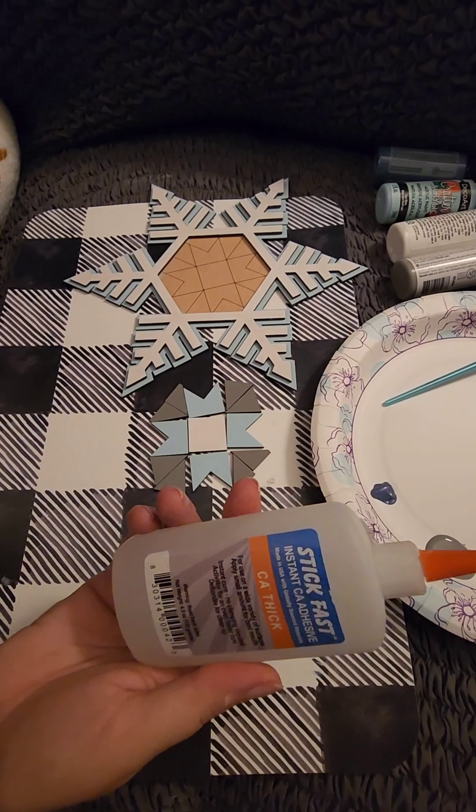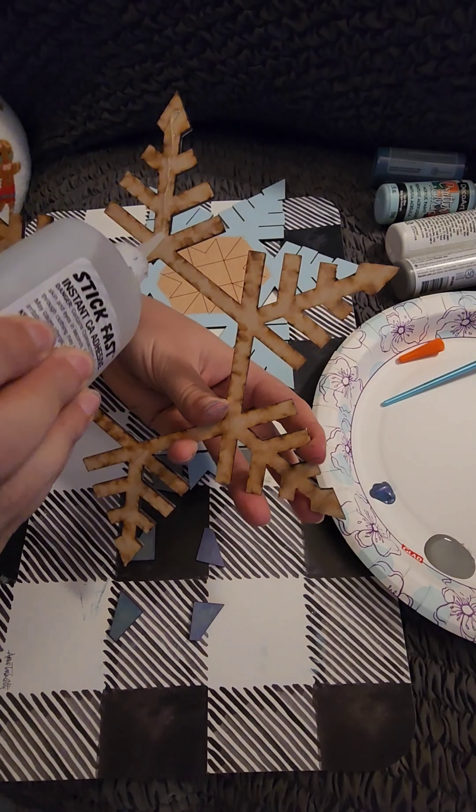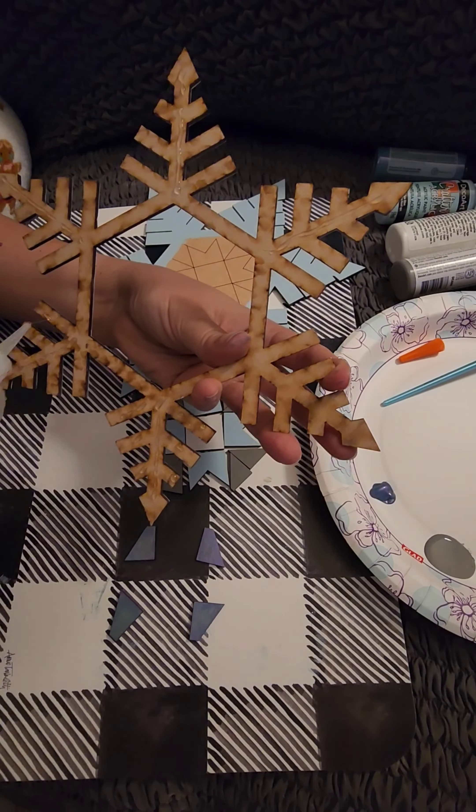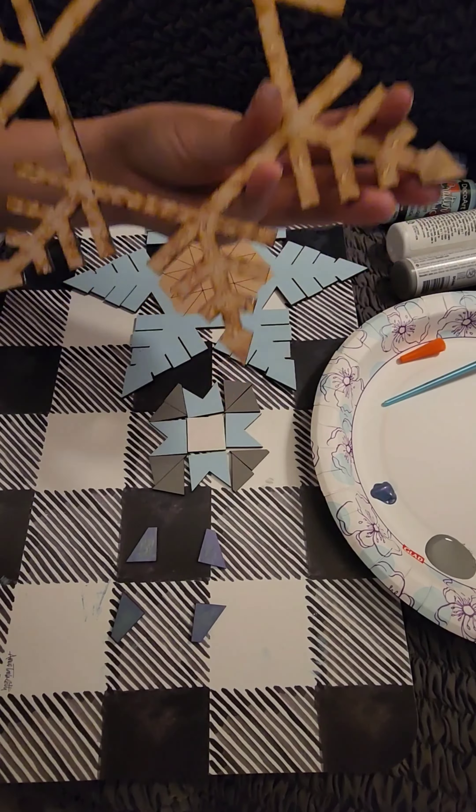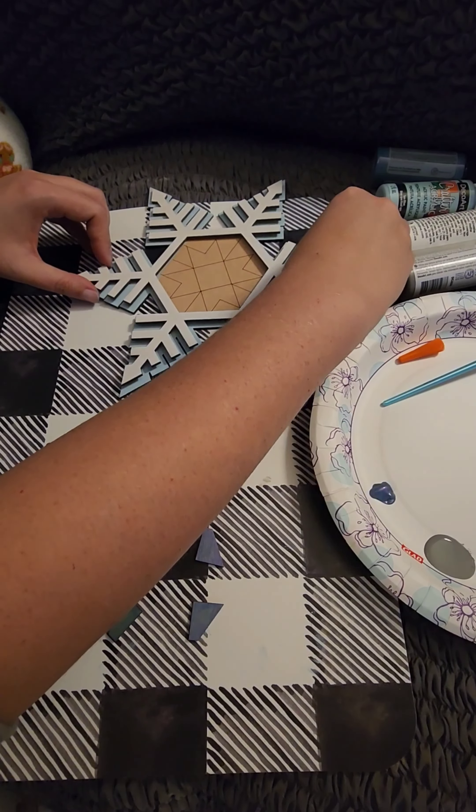Now I'm going to start gluing my pieces down. I like to use this Stick Fast glue — it dries super fast, so be mindful of your fingers or you will be glued to your project. You could also use a super glue like Gorilla Glue.